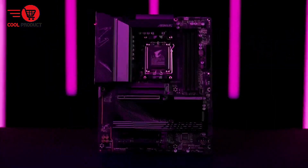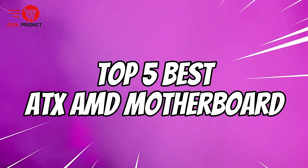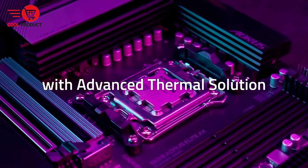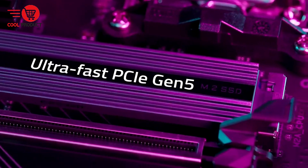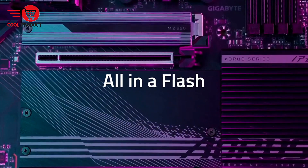Are you ready to take your PC build to the next level? Today we're counting down the top 5 best AMD motherboards that deliver exceptional performance, robust features, and great value for gamers, content creators, and PC enthusiasts alike.